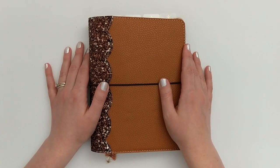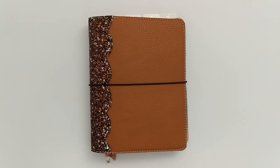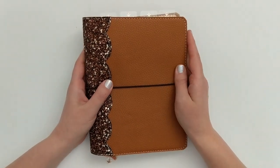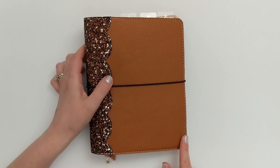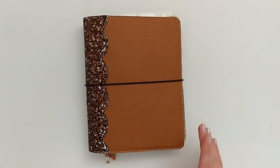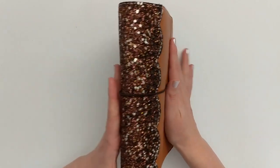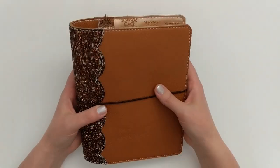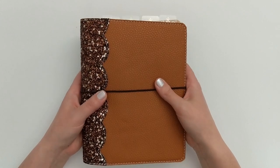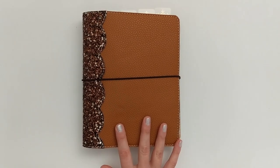Starting with the outside of my planner, this planner cover is from the shop Paperbound Creations on Etsy. This is the same planner cover I was using in the fall and I just love it so much. It is a faux leather in a beautiful camel or cognac color, and it has a scalloped spine with gorgeous brown and silver hollow glitter.